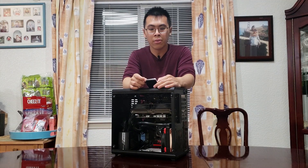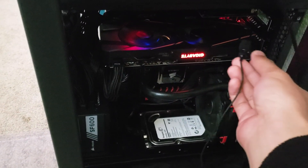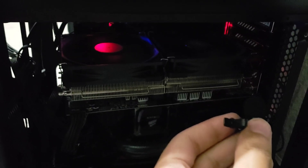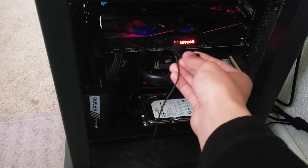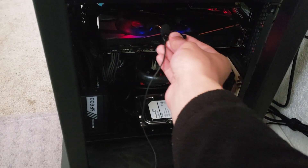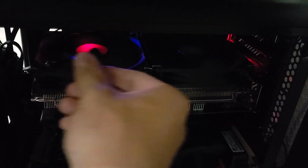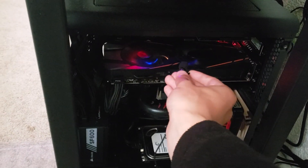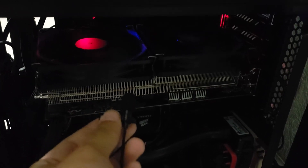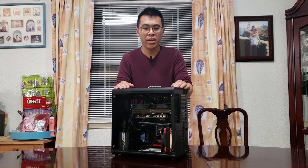The first clip is the G1 Gaming at 100% fan speed. Now this clip is with the Ragintech Morpheus II at 100% fan speed. This is the G1 Gaming at 75% fan speed. Now this is the Ragintech at 75% fan speed. This is the G1 Gaming at 50% fan speed. For the Ragintech, this is 50% fan speed. As you can hear, it is quite a bit quieter than the G1 Gaming cooler.